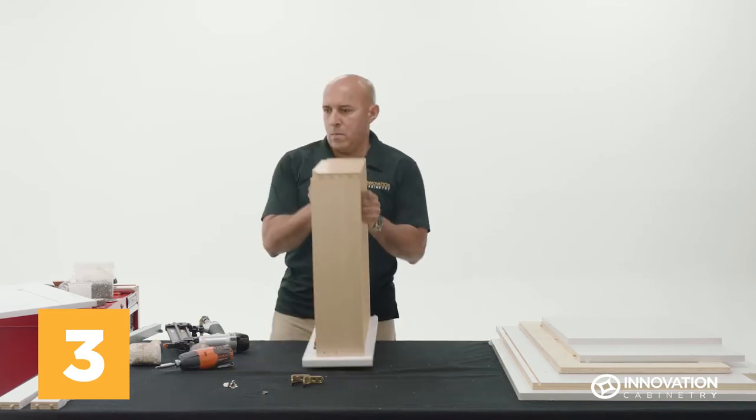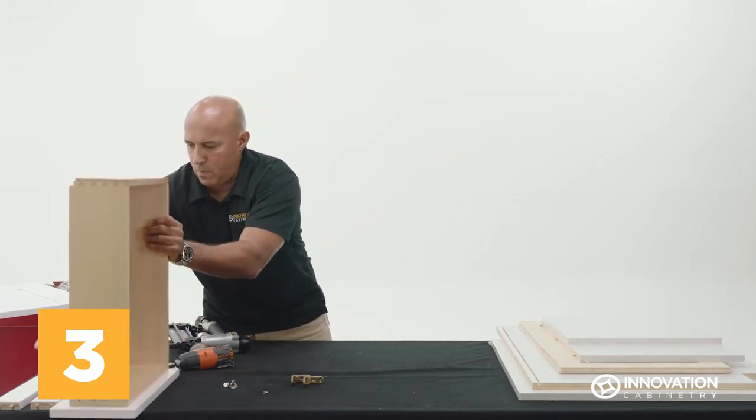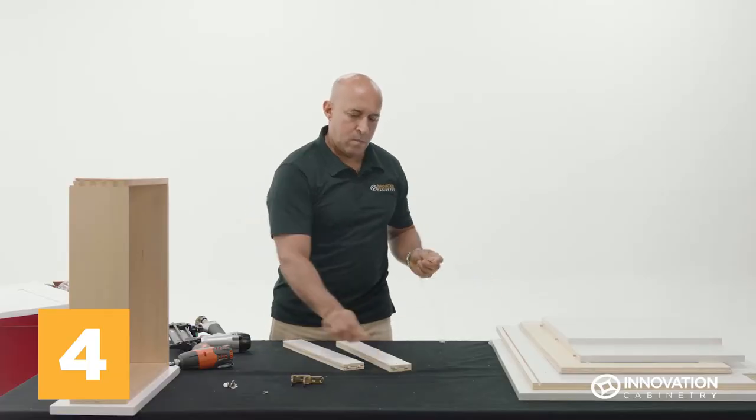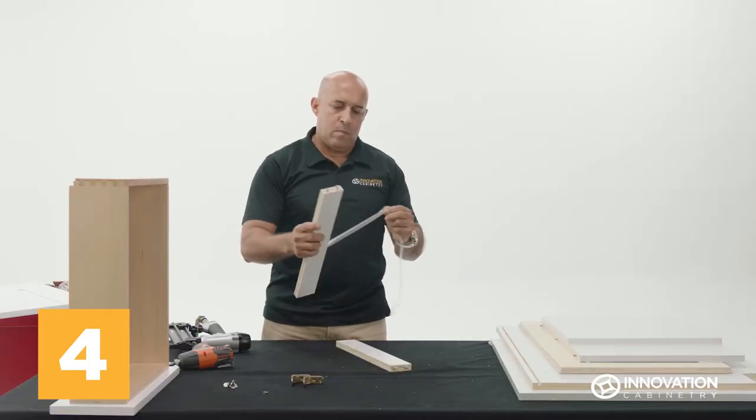Repeat this process on the other under mount drawer glide, then set the drawer aside. Retrieve the bridge boards, remove any protective tape still attached, and keep these close to hand.